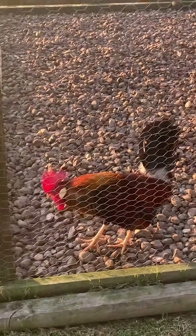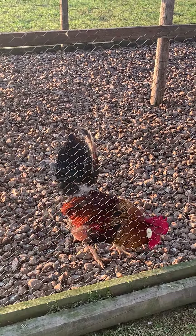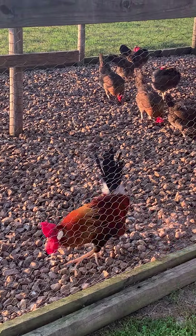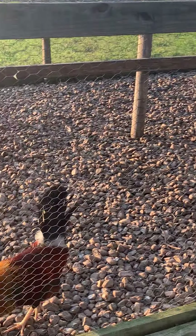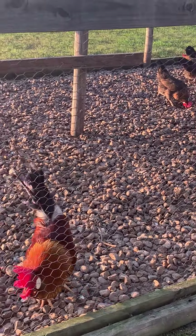There's the rooster — he doesn't like me very much. Okay, I hope you guys are doing well. Take care. Spend as much time as you can outside.